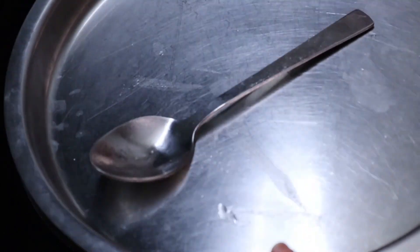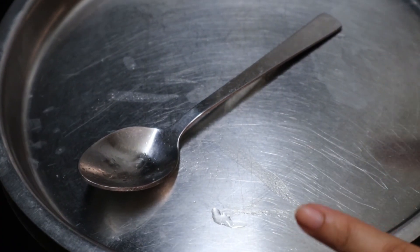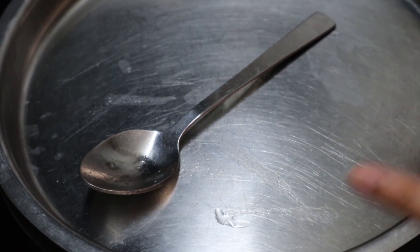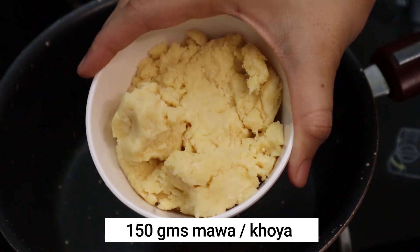Do not try to separate the rasgullas or pick them up when they are hot — you may end up breaking them. Let us move on to making the stuffing of our malai sandwiches.